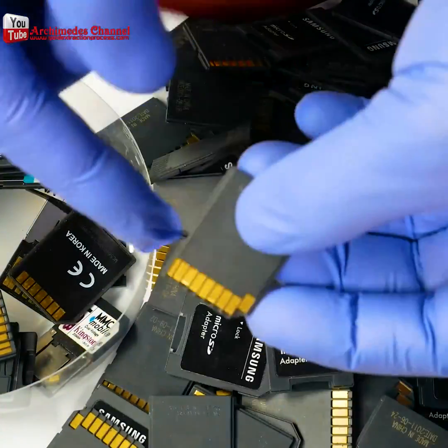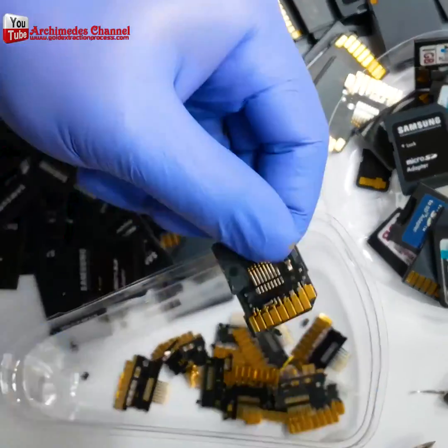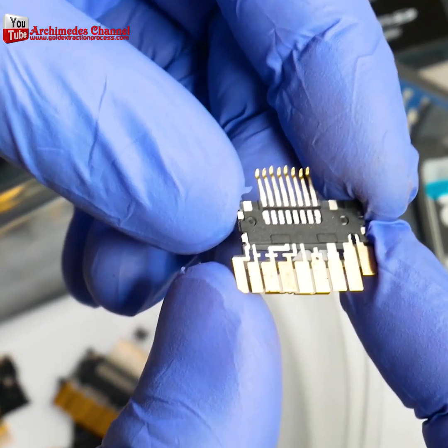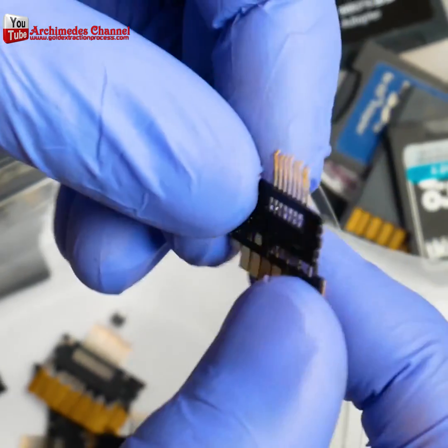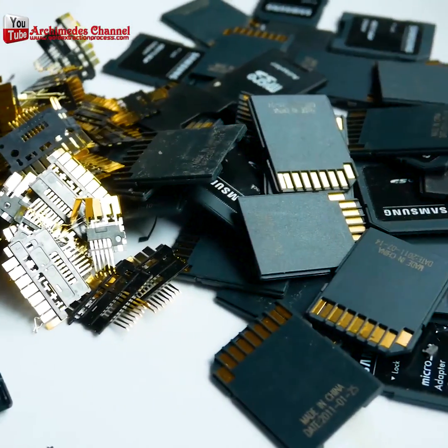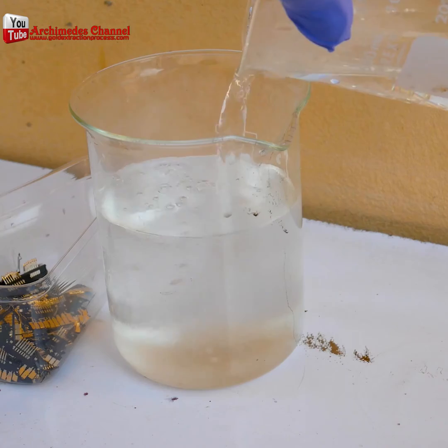How valuable is the information stored on your micro SD card or your micro SD cards? Is it more valuable than gold? If not, then maybe you want to take a swing at extracting gold from all the cards you've got, and the first thing you'll need to do is...